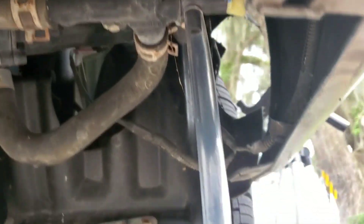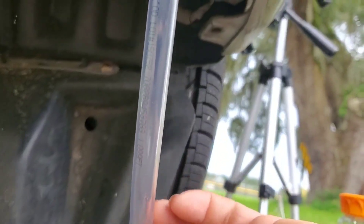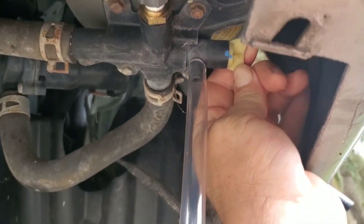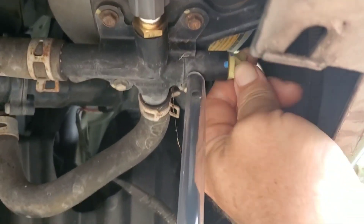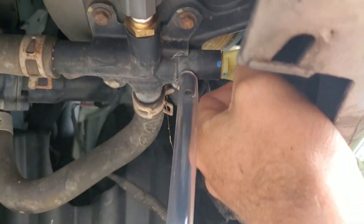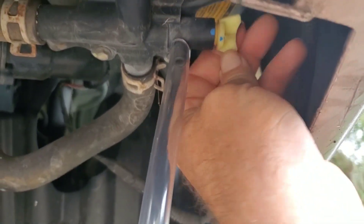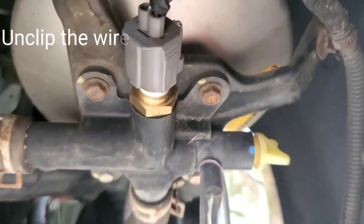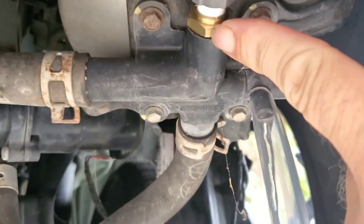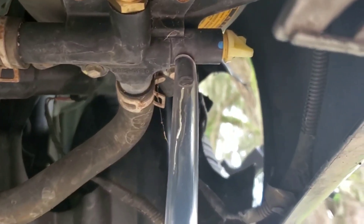I'm going to be saving the fluid because I've just recently changed it, and now I'm getting ready to change the thermostat. You can adjust the height. It's going to unscrew, but if you had a large pan and you weren't planning on saving yours, you could just unscrew this and let it drain into the pan. I'm going to be collecting mine since it's new. The place I found locally...